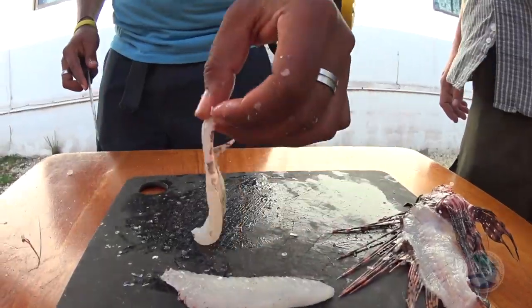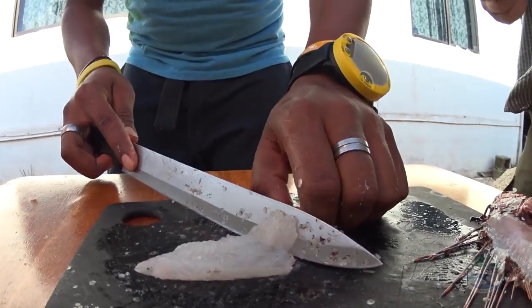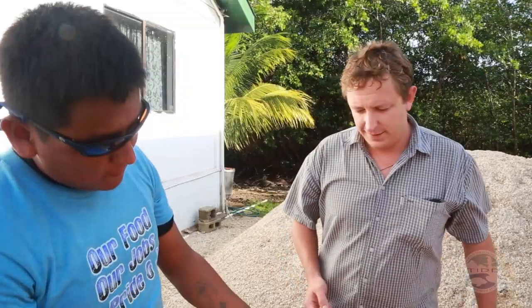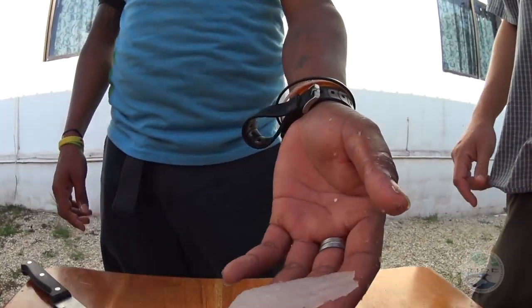Now we've got to get the skin off, of course. To do that, just put the knife and press against the skin with the skin facing down towards the board until it comes clean off, just like that. There you go. Delicious with olive oil and lime, or if you want to make a nice batter, dip that in there and fry it up — delicious.